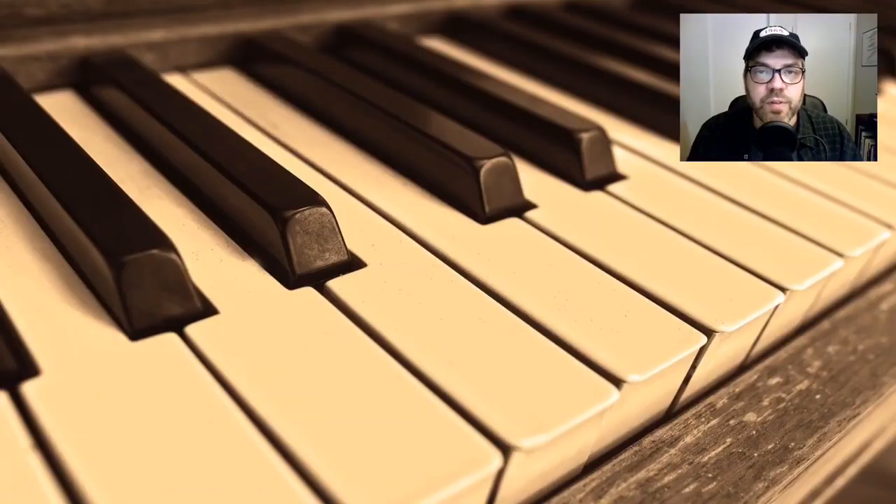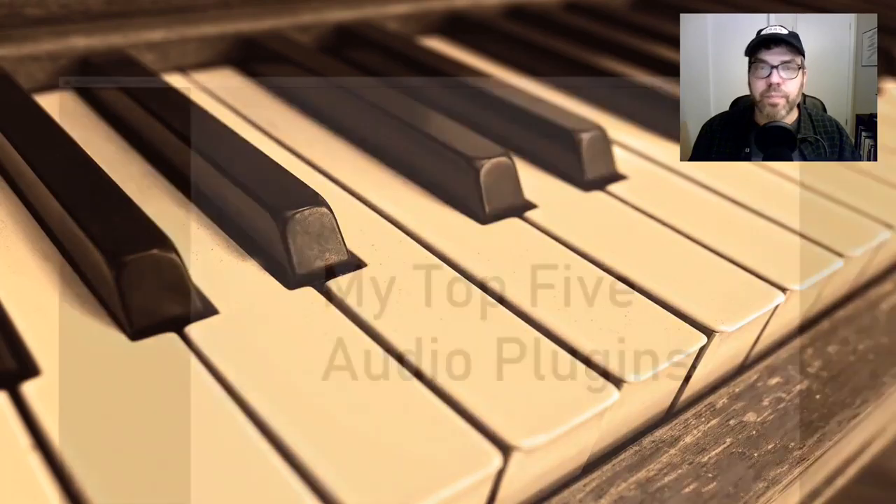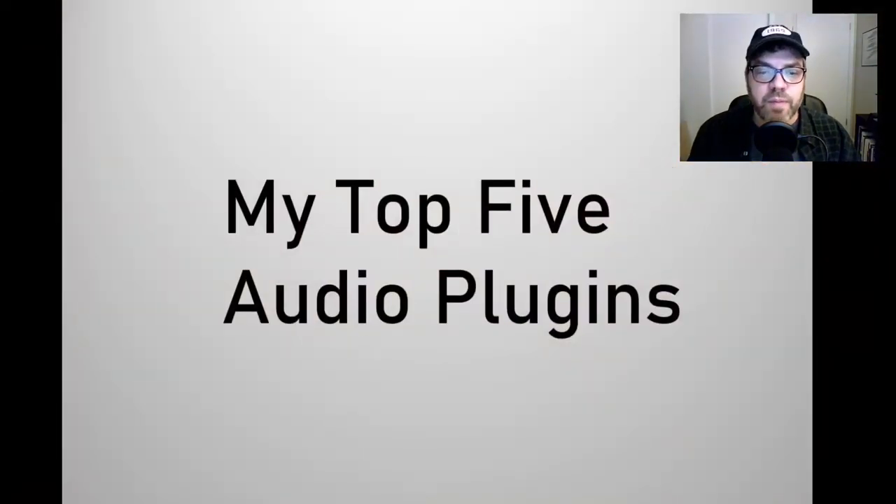Welcome to another episode of Off The Plugin Chain. I'm your host Dr. Ton. Today's video is going to be all about my top five audio plugins, starting with number five.